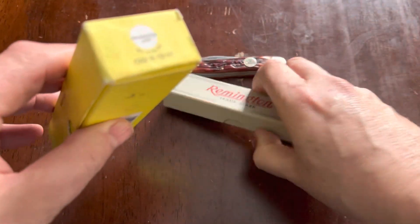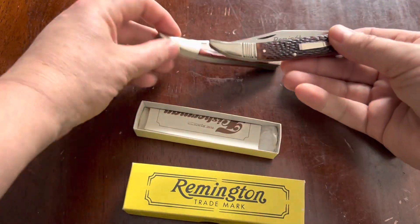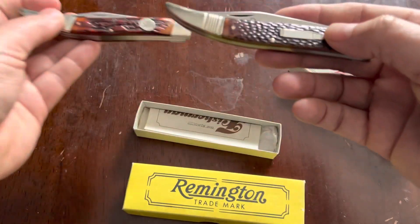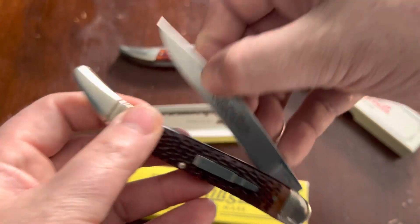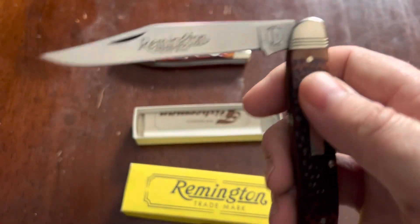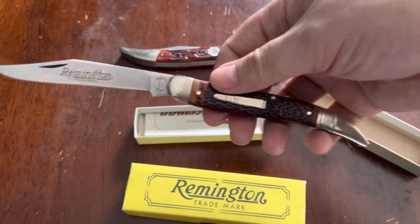Then we have these two: the R1613 and the 1615T. As you can see, the frame is basically the same on both knives, just without the little embellishment — the threading on the bolsters — on the simpler one. This is also a single blade rather than the two-blade knife. The bullet knife, the 1613, has composite scales and nickel silver bolsters with substantial threading, plus the Remington etch and tang stamp. This one is from 1987.